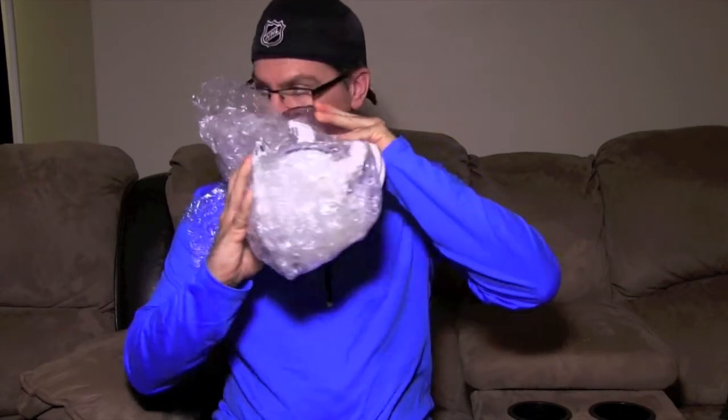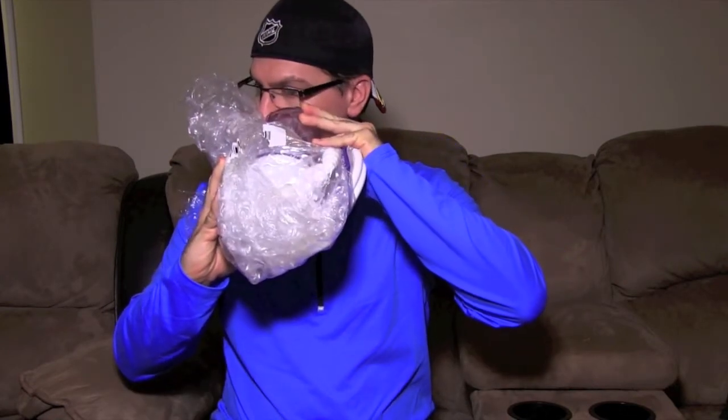The products I'm using: Bulk Reef Supply BRS bulk GFO — granular ferric oxide — and also the BRS bulk premium ROX 0.8 carbon, recommended by Ryan. You also need a pump to run this thing: the Cobalt Aquatics MJ 1200 pump powerhead. And this is the BRS reactor 5-inch mini.